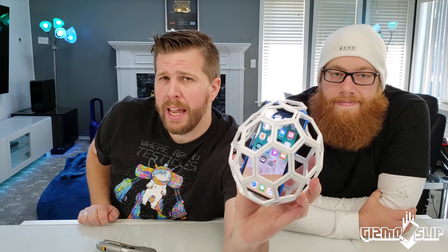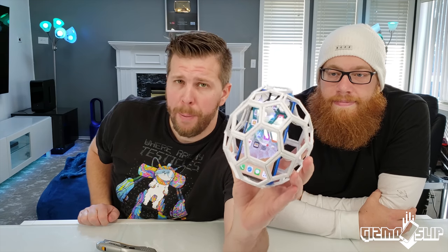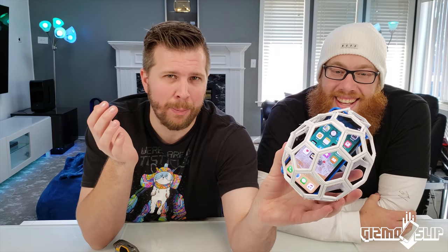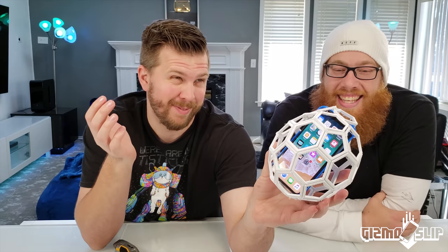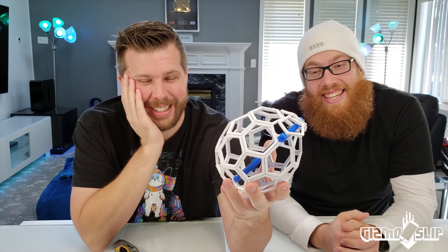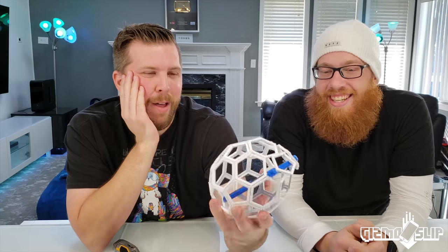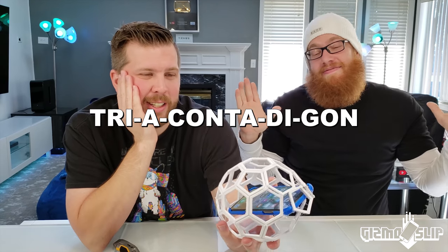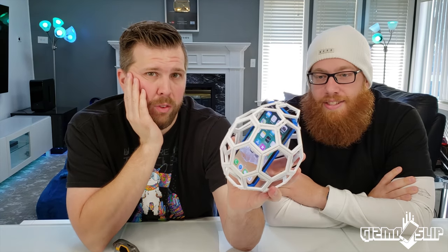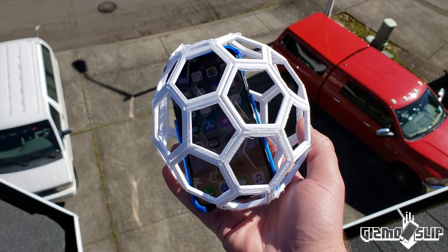Do you think the iPhone 10 will survive drop testing off of my roof, which is about a 50-foot drop? Post your opinion in the top right. I don't think so — I believe the power of my 3D printing is gonna make this thing hit, explode, and that screen is just gonna get decimated. It's fancy but it's a little bit brittle. Hey, I've been wrong before. Let's find out — we're gonna go up on the roof and throw it off. Here we go in three, two, one.